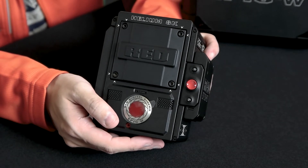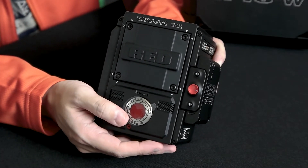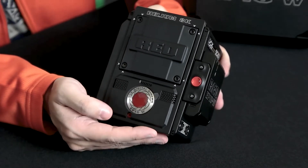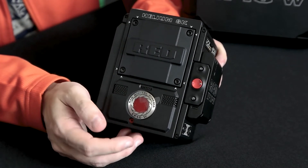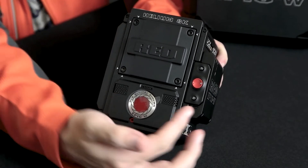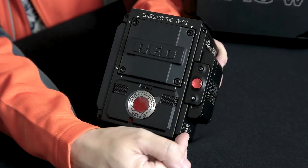You can use PL mount, Canon mount, and Nikon mount. I got the Canon mount because most of my lenses are Canon or can be adapted to Canon. This is the Red logo here. This is the Epic W, and it has scratch mics here for scratch audio. And I think this is the back focus adjustment. Here is the record button and some auxiliary buttons on the side.